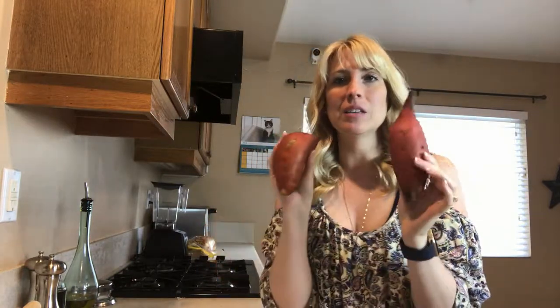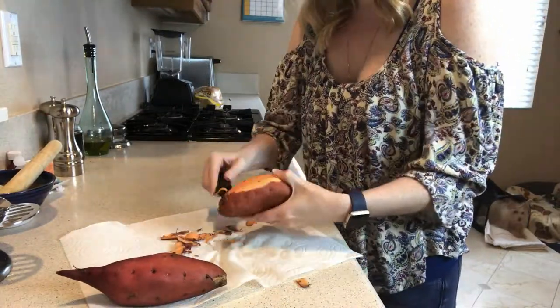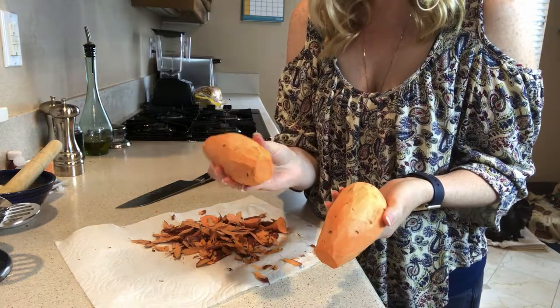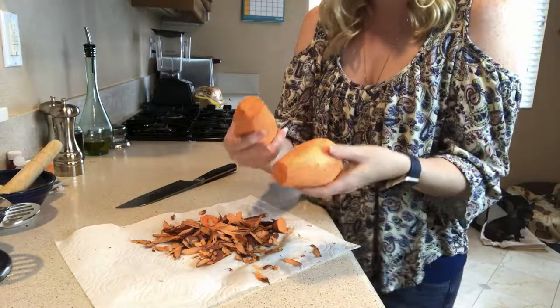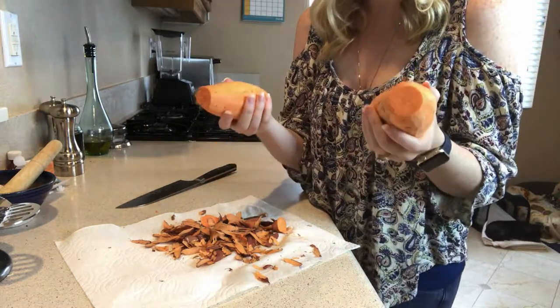We're starting out with two sweet potatoes and we're just going to begin by peeling them and then slicing them. We've got our two sweet potatoes peeled and I've cut off the ends. Now we need to cut them into quarter-inch slices — we can cut them long ways or around. For me it's easier to cut them around, so that's what we're going to do.